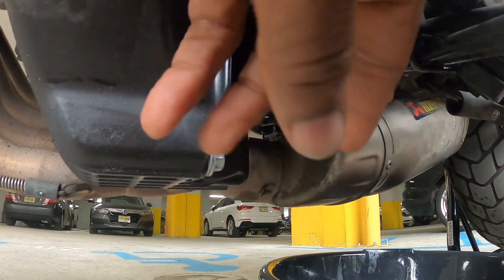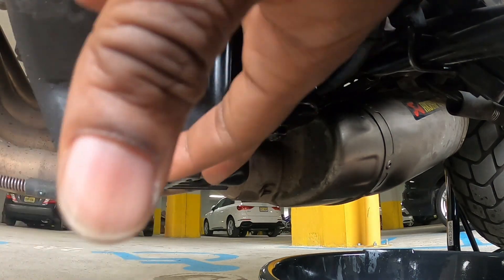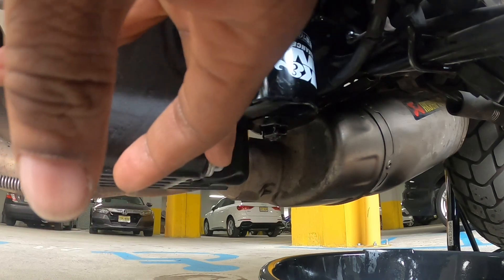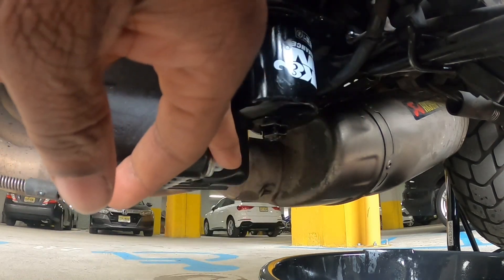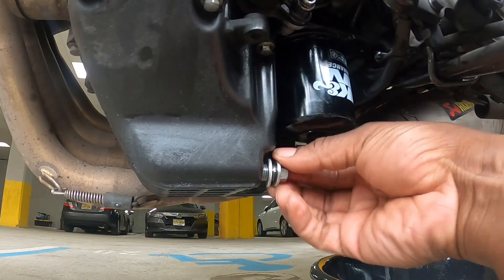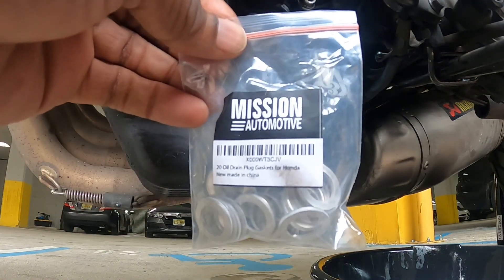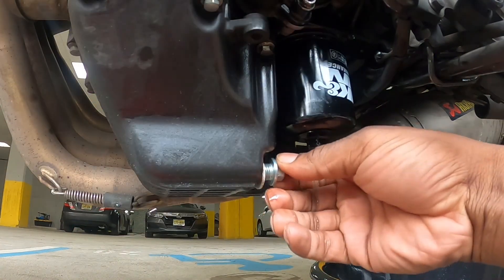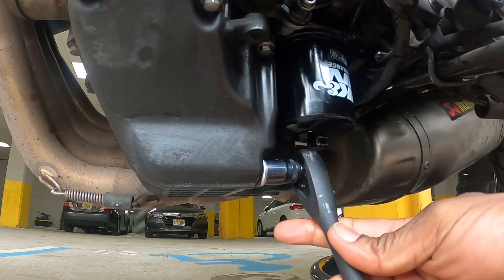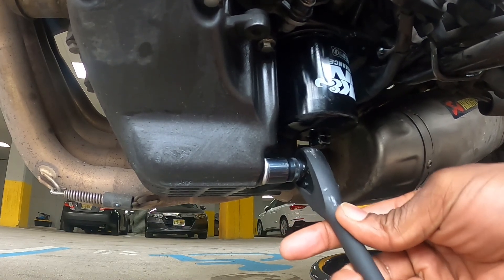Yesterday I was so preoccupied trying to get the filter off that I did not change the washer on the drain plug. So I'm going to take the drain plug out and put in a new washer. New bag of washers — alright, nice and snug.